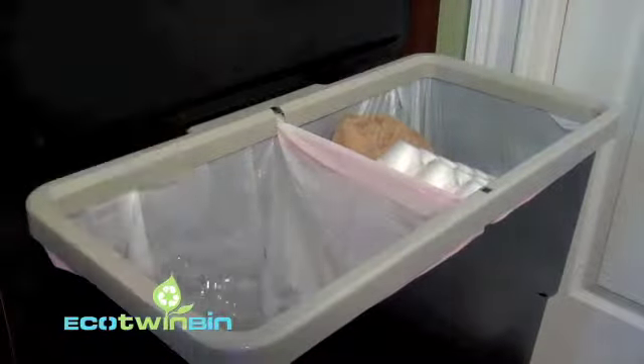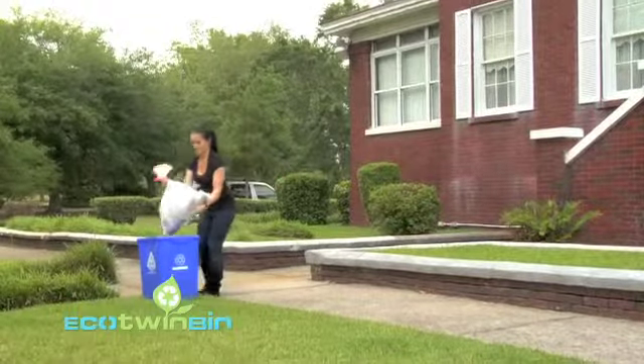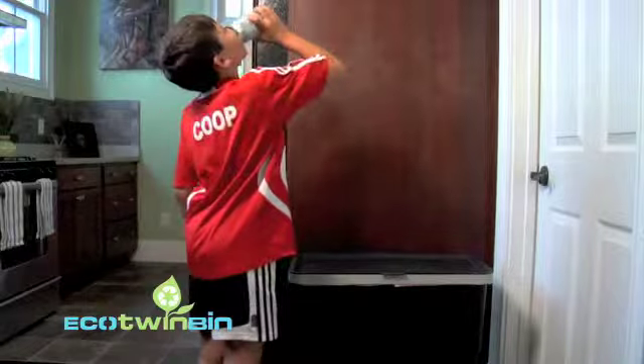Separate all your recyclables from waste inside one bin. Once your recycling bag is full, simply remove it and dump it in your community recycling bin. Now you can either reuse the bag or recycle it at participating retailers.